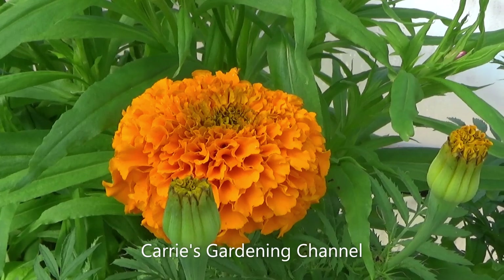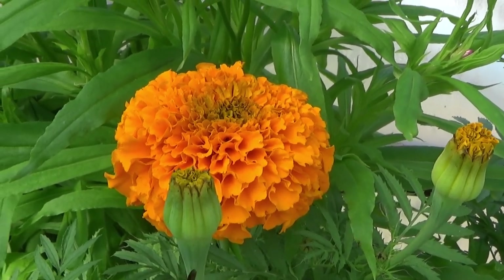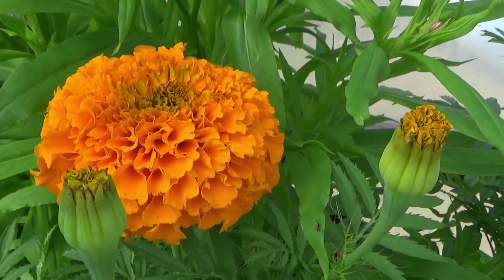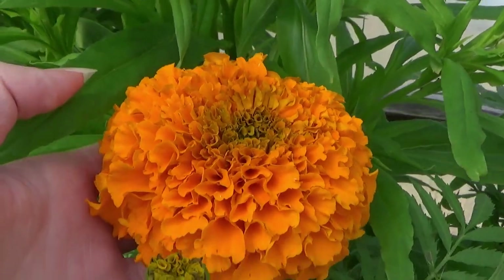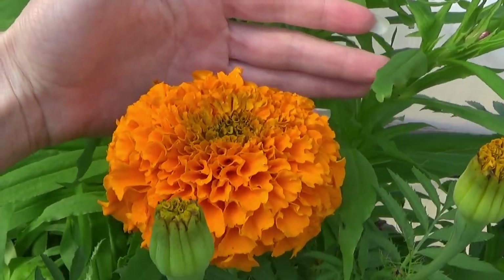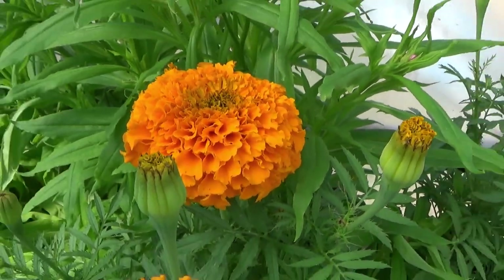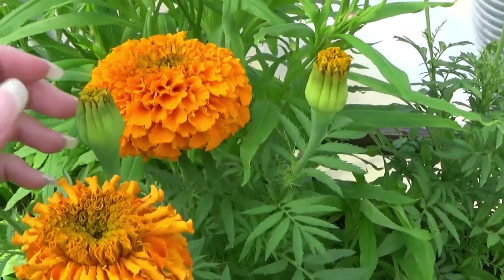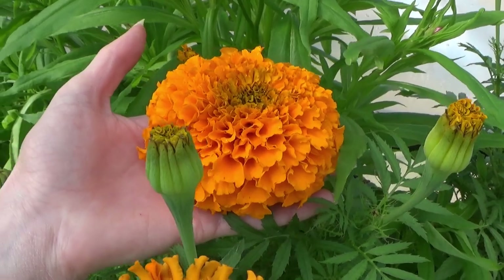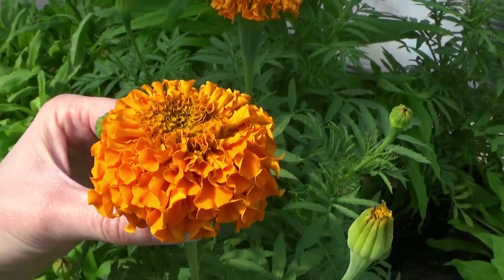Today is May the 1st, 2021. This is one of my Marigold Park Whoppers — this is the orange one. I started these on February the 7th, and they started germinating on February the 9th. This flower is not even fully opened yet — it still has more in the center to open. But look how big this thing is! I want to come back when it's fully opened and show you with a ruler or tape measure just how huge this thing is. So far from what I'm seeing from this variety, it seems to be a very heavy branching plant for blooming. I love the blooms — these blooms are humongous. I've never seen a marigold bloom this large before.